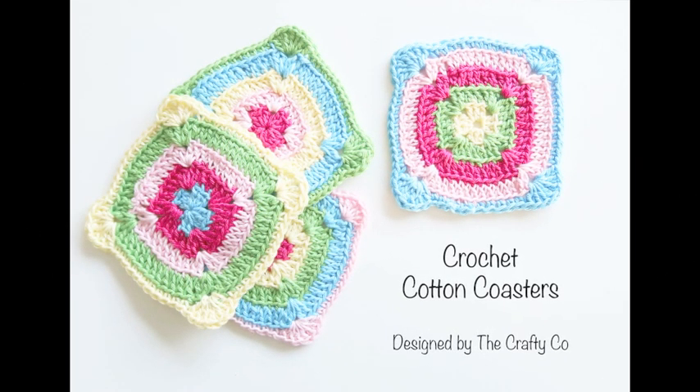Hi from The Crafty Co. In this video I will teach you how to make these gorgeous cotton coasters. They are a fab way to use up all of your scraps of wool and they make great gifts.